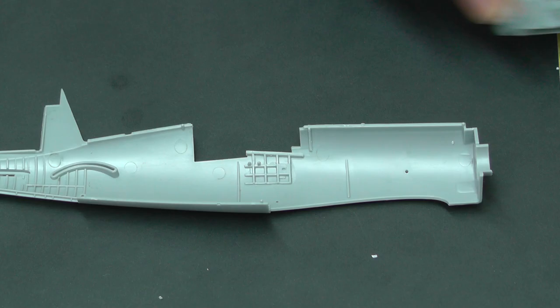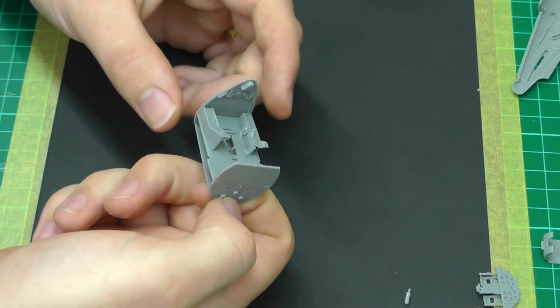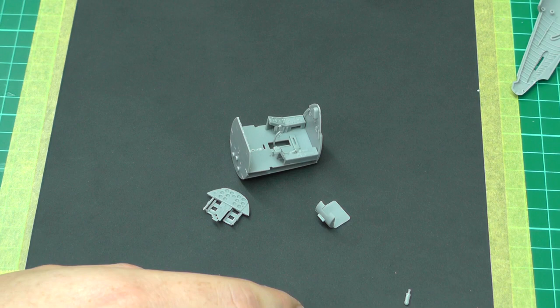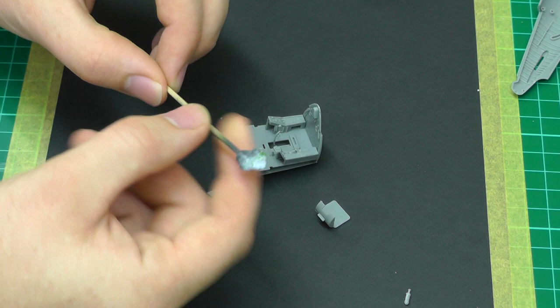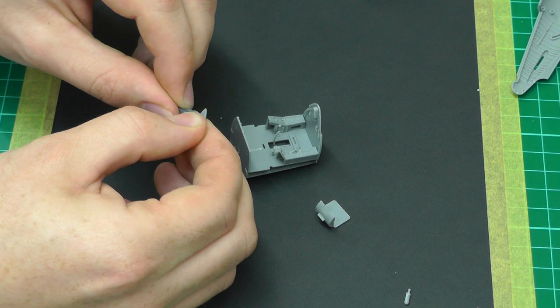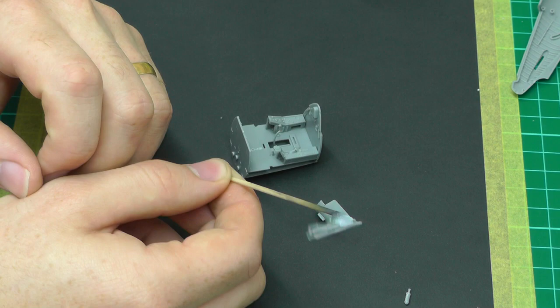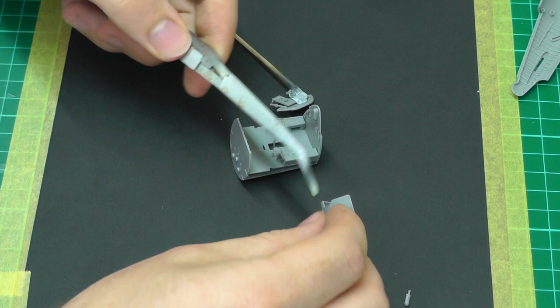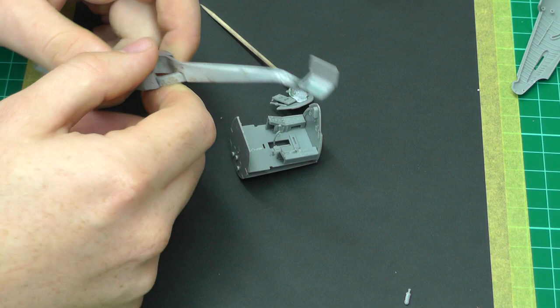Now we can get down to some spraying. We've glued mostly everything we want to glue, with our seats and instrument display panel kept separate. I like to keep some cocktail sticks with a bit of blue tack on them - we can get the back of the instrument display panel with the blue tack and have free access to spray it all. We don't have to worry about the back since we won't see it. We can do the same with the seat, hooking it onto some tweezers and spraying it separately.